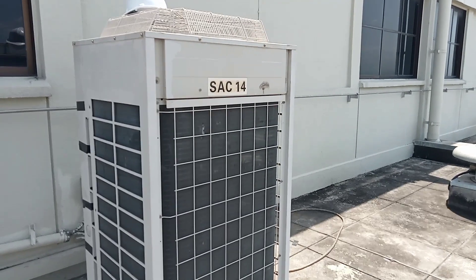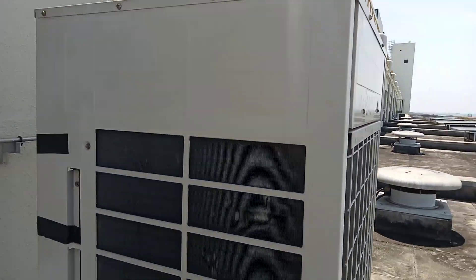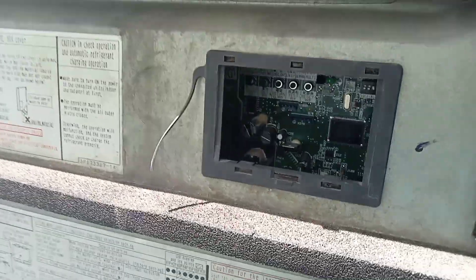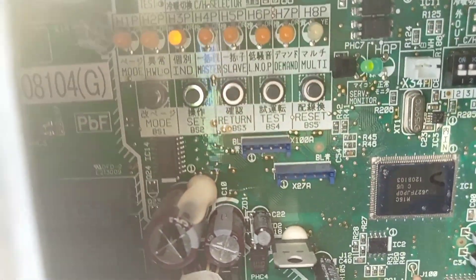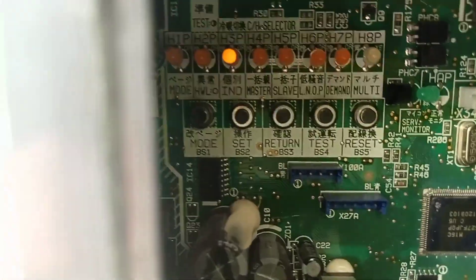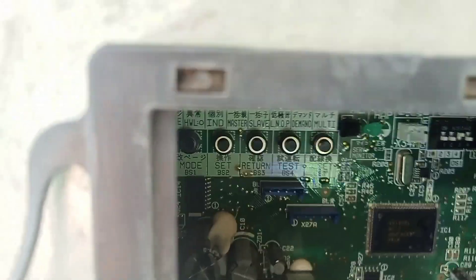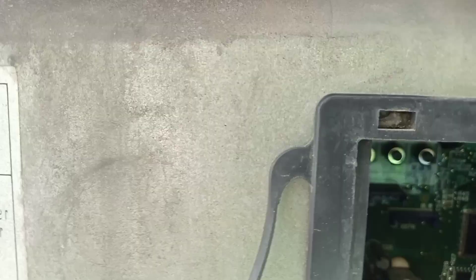We can see SSC 14 — we note down FCU 14 on the write-down side. One more error code may also appear after resetting the isolator — the U3 error code. To clear the U3 error, press and hold the BS4 test button for a few minutes. After holding BS4, the number two light will automatically go off and the test mode will run, then the system will resume automatically.